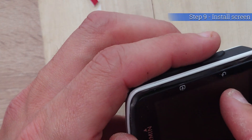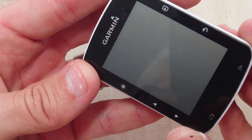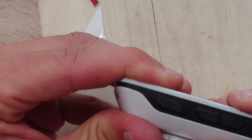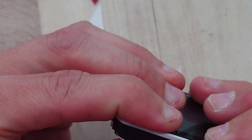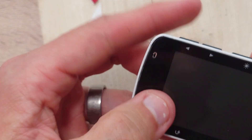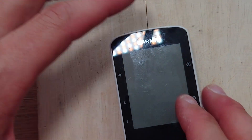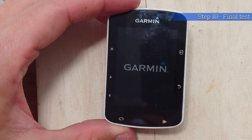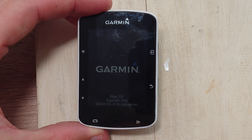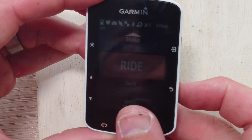Before the final test, we just need to install the screen back in place — it should be all ready to go. As you push it down, make sure there's nothing stopping it going down, then gently but firmly push those edges down well. For the final test, check all of its functionality — use all the buttons, check the screen display, make sure the backlight comes on, and make sure it starts up absolutely fine a few times. Then you're as good as done.